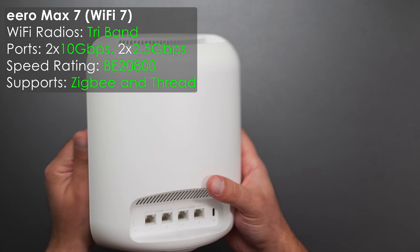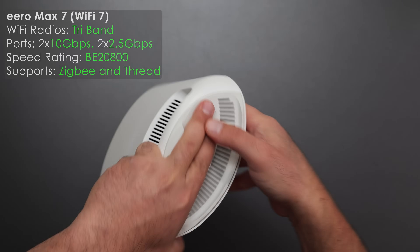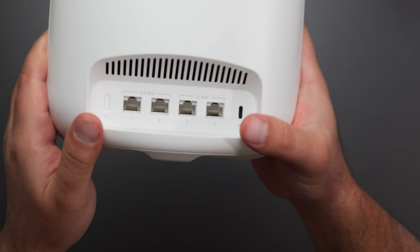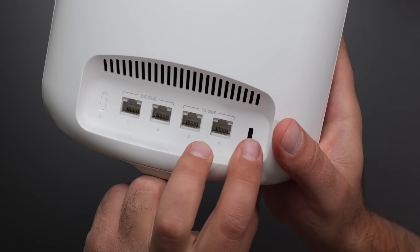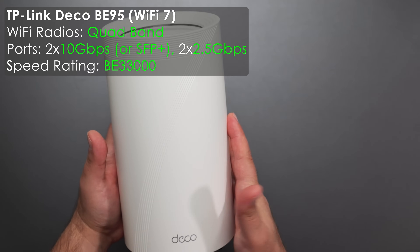Next is the Eero Max 7 — glossy white front with a matte white finish on the back. It has vents on the top and bottom, a factory reset button, two 2.5 gigabit ports, two 10 gig ports, and USB-C for power, which I love.